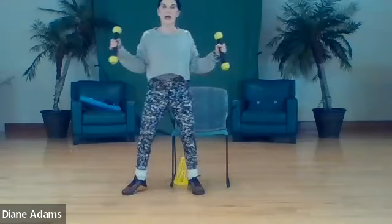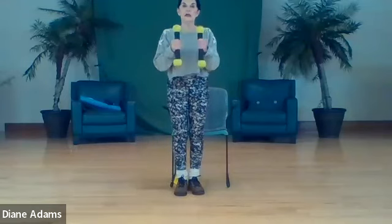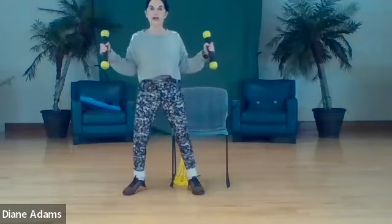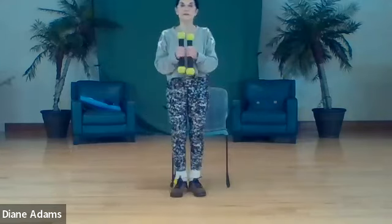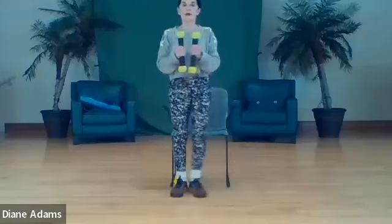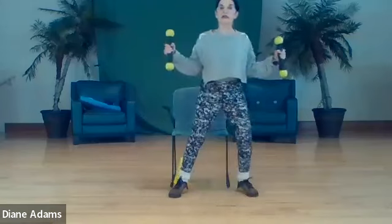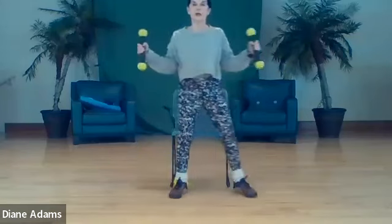Now we're going to come out and in with a chest fly. Weights facing each other, slide out, elbows into the ribs, bring it back in - two, three, four, five, six, seven, eight.